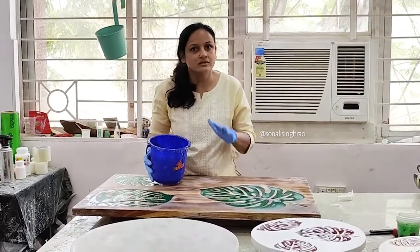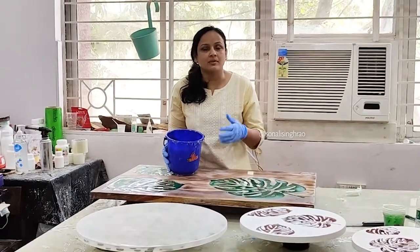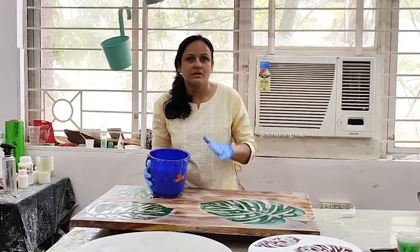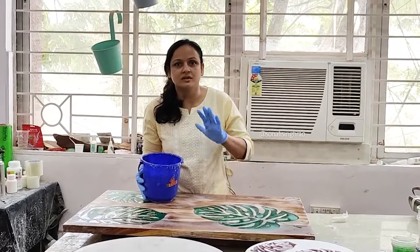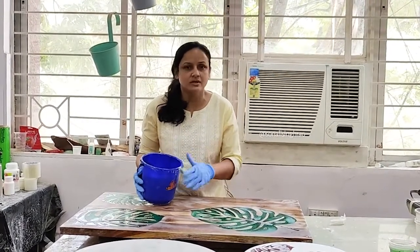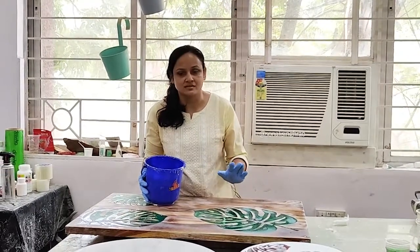That is the key thing to understand when doing a top coat — it is not like a color pour where you mix a lot, pour, heat, and merge. When we do the top coat, it should be done very slowly and elegantly. Just pour very slowly, spread nicely with your hand, and use the torch just once. So let's start.